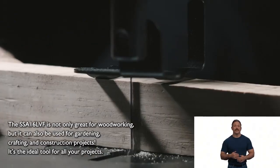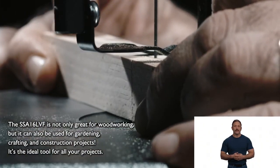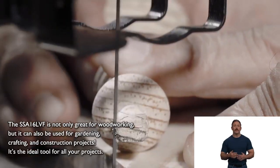The SSA 16 LVF is not only great for woodworking, but it can also be used for gardening, crafting, and construction projects. It's the ideal tool for all your projects.